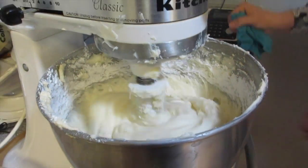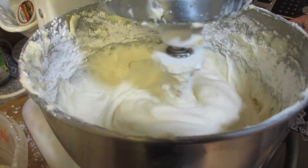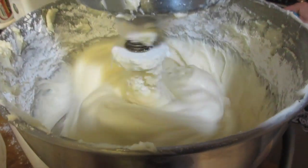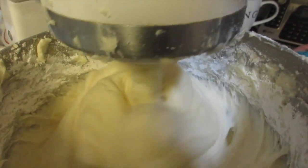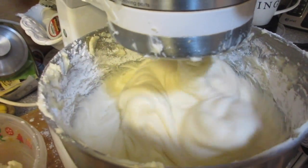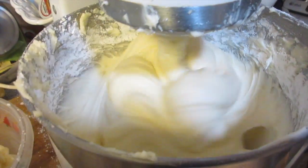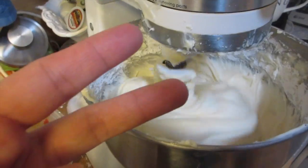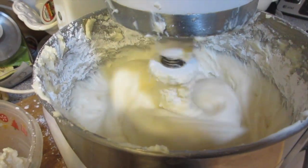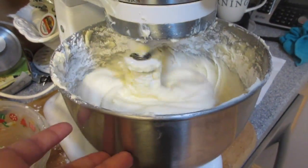Here's the frosting. It calls for one cup of softened butter, 16 ounces of softened cream cheese, two teaspoons of vanilla, and two pounds of powdered sugar. We turn it on until it's smooth and creamy — we're doubling this batch too, which is why it looks a little messy. We apparently need a KitchenAid three times the size!